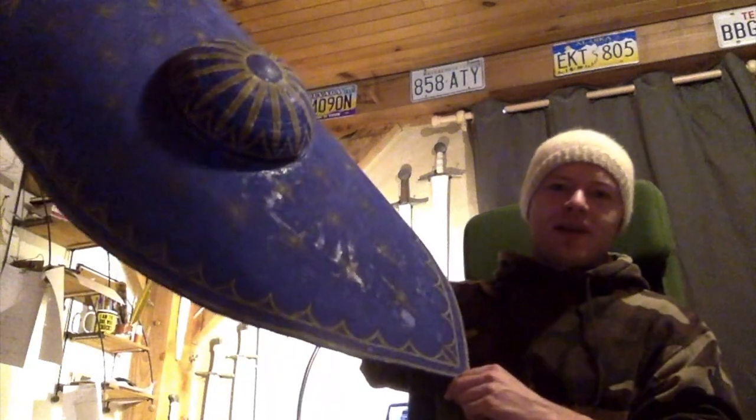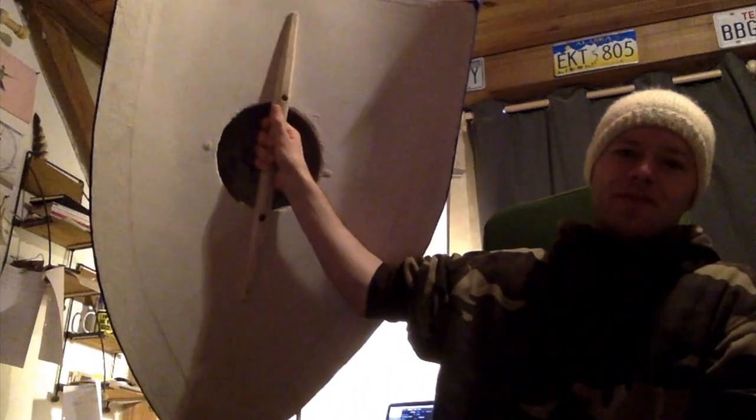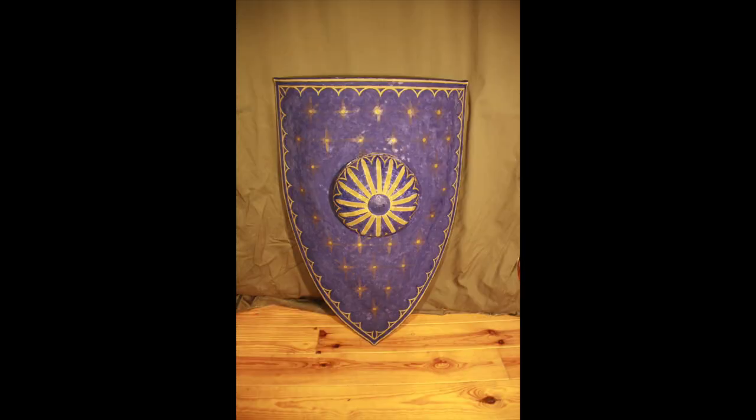Even more specifically, this reproduction shield right here, which I realize the lighting right now is not very good. I will show you some photographs, and now let's get to the videos illustrating the process of making this.